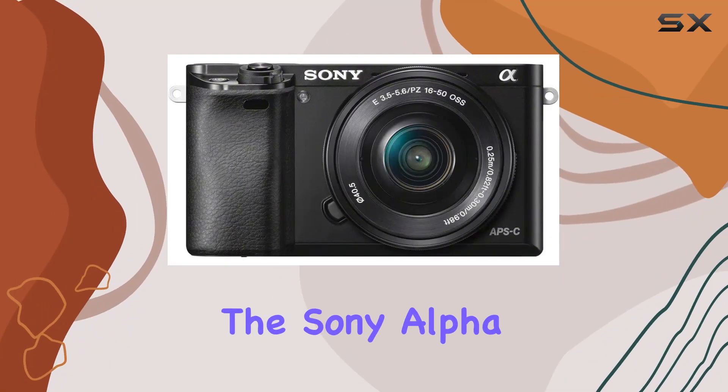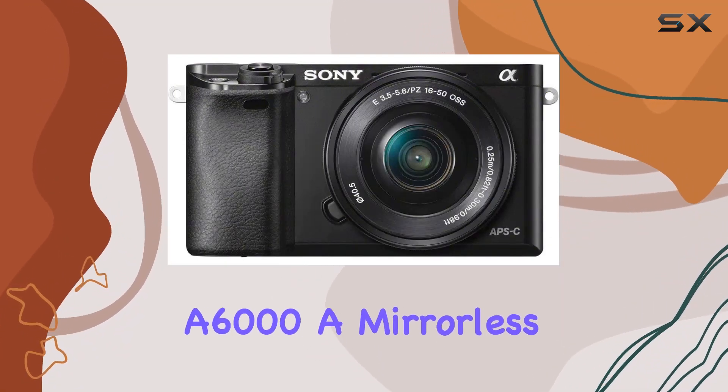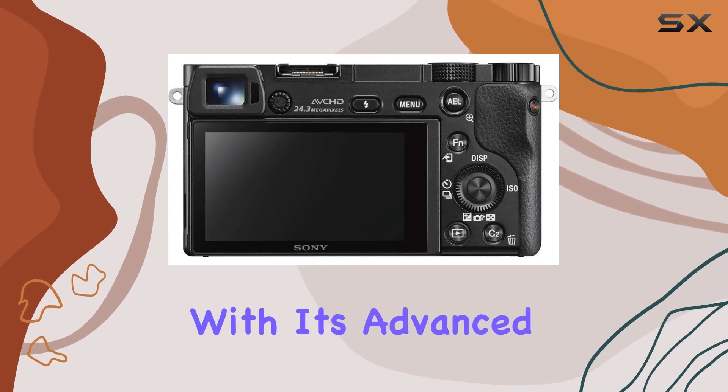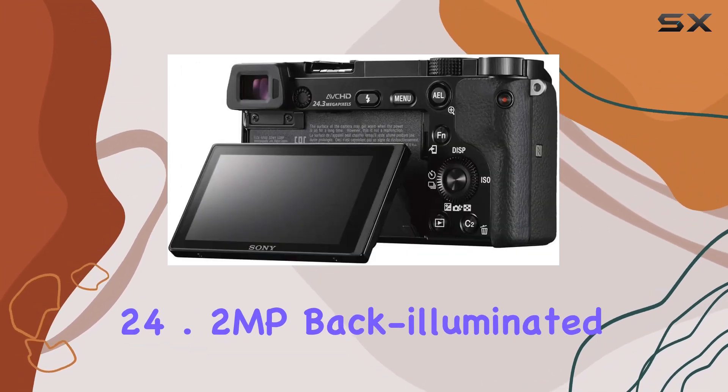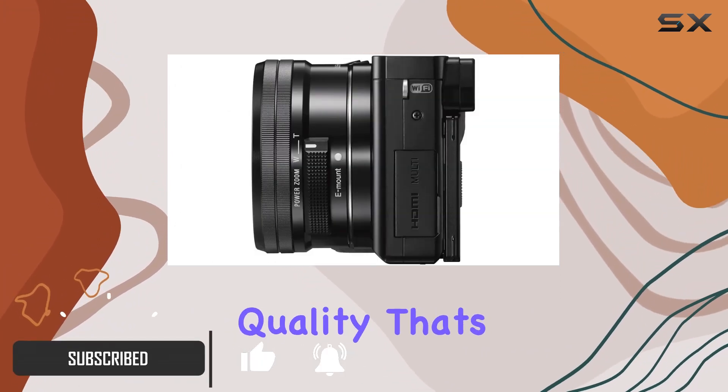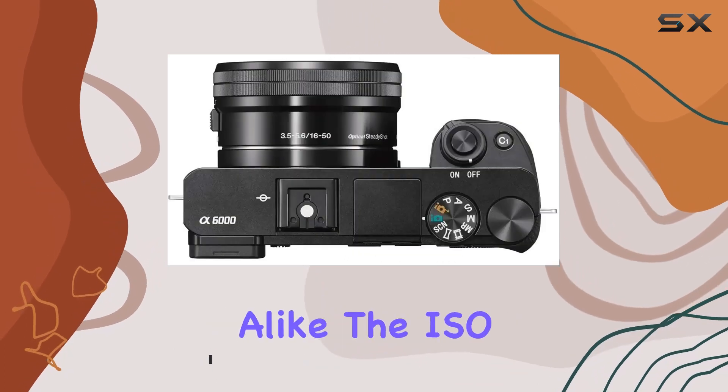Today, we're diving into the Sony Alpha A6000, a mirrorless digital camera that packs a punch in the world of photography. With its advanced 24.2MP back-illuminated full-frame image sensor, this camera delivers stunning image quality that's sure to impress both enthusiasts and professionals alike.